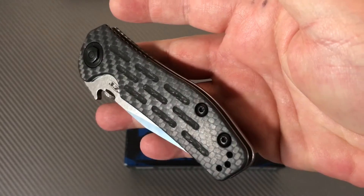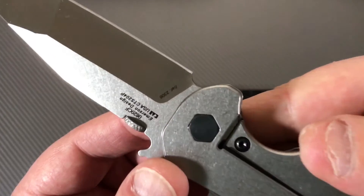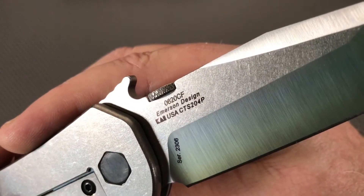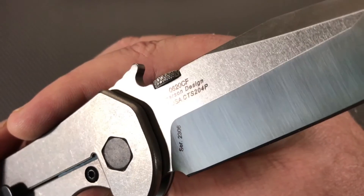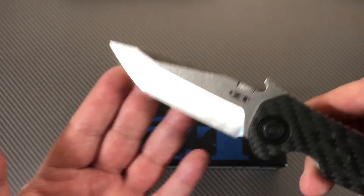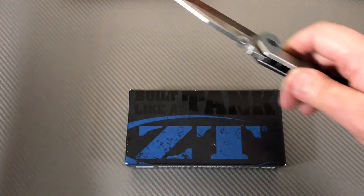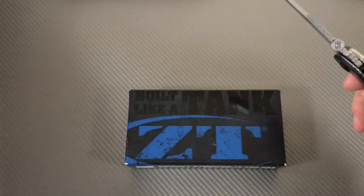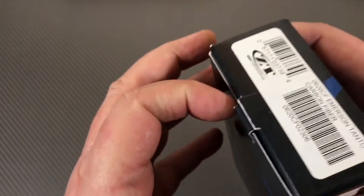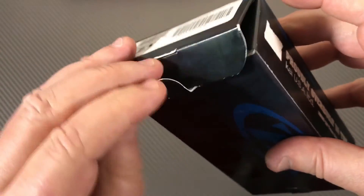My knife audience gets an opportunity to see them and maybe even buy them - which never hurts to ask. If you're interested in any of my reviews, some get kept, some get sold. It's sharp too - I think these are basically new in the box which is crazy good. CTS-204P - be there, be square. Comes in a nice box with your typical ZT packing, paperwork, all that stuff.